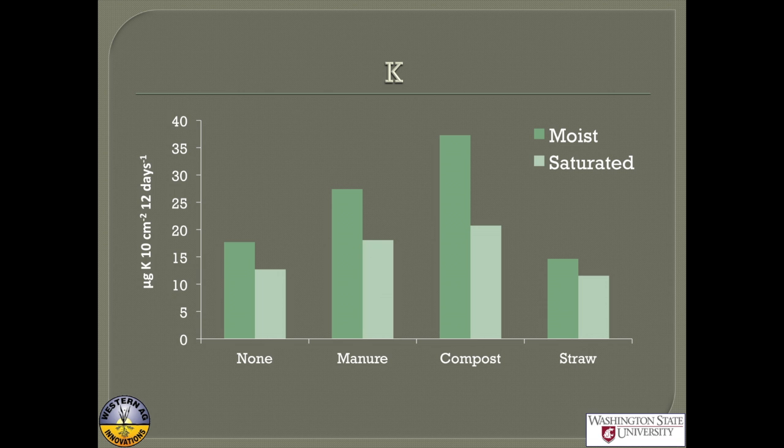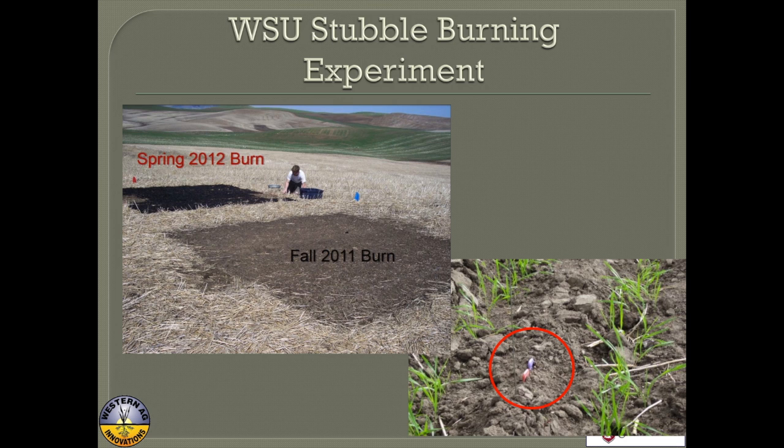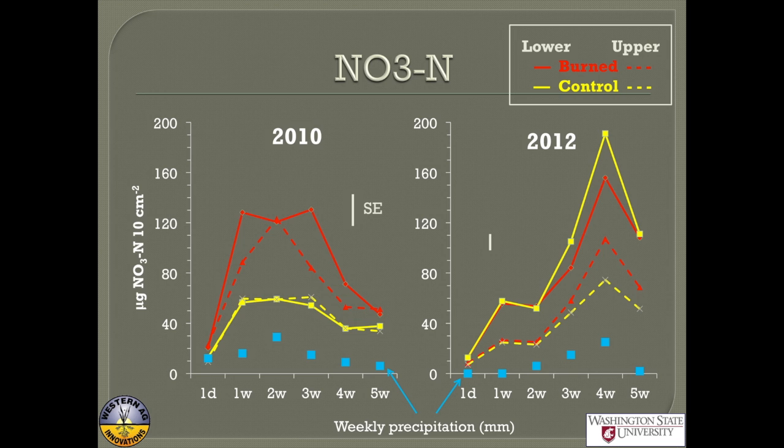This is all kind of in the lab, so I also wanted to show some field data. There's a cool study by Gerard Burckhalter at WSU looking at fall burn versus control. They monitored PRS probes in spring just after seeding — putting them in the field, leaving them for one day, then taking them out each week for a total of five weeks, monitoring the uptake of nutrients on the PRS probes.